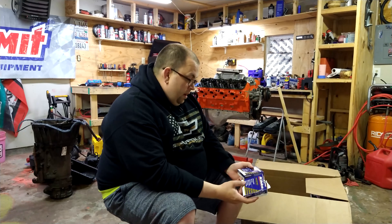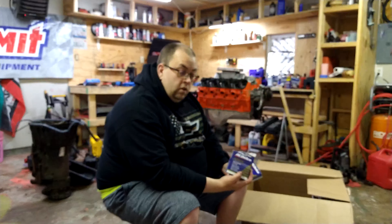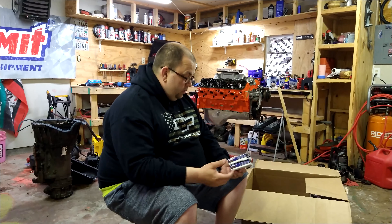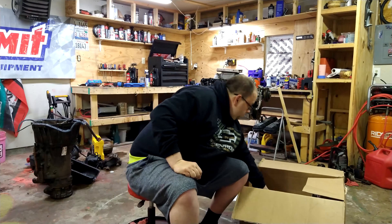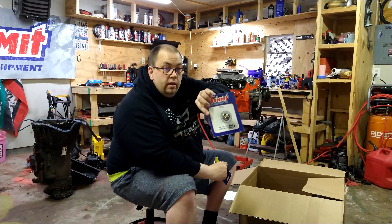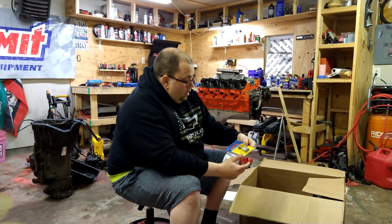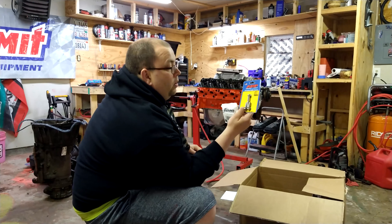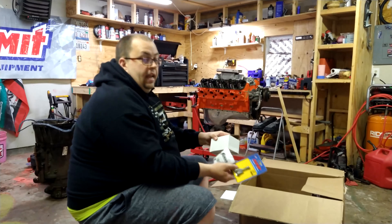Also from Summit I got AC Delco platinum spark plugs — those should fit. No big deal, nice spark plugs. I also got a thermostat from Summit — gotta have that. And I also got ARP bolts for the thermostat housing.